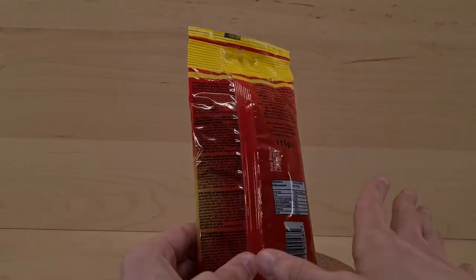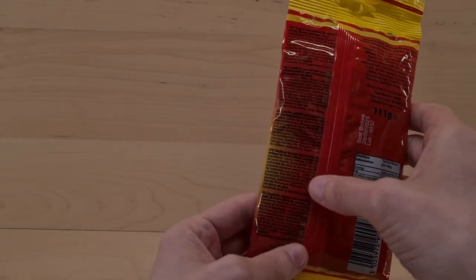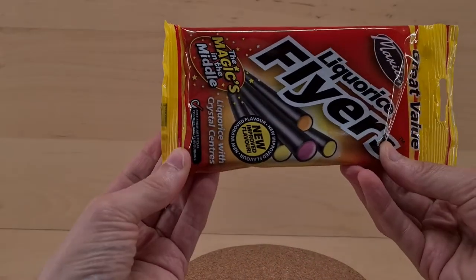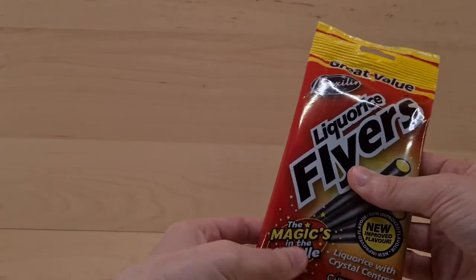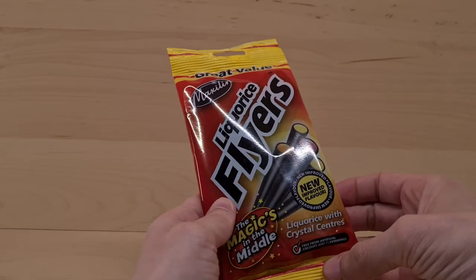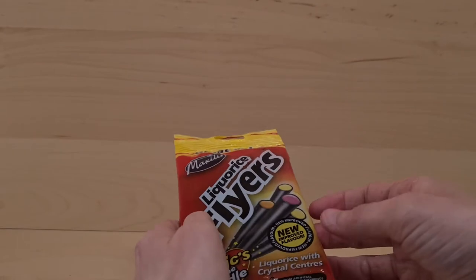Just in case you were confused. I thought I'd give them a go because I enjoy a bit of licorice, and we normally get bits this long — and there's more of them. I've got a feeling these can be pretty similar, and apparently they're a new improved flavour. I've not had the old, less improved flavour, so that's going to be a thing.